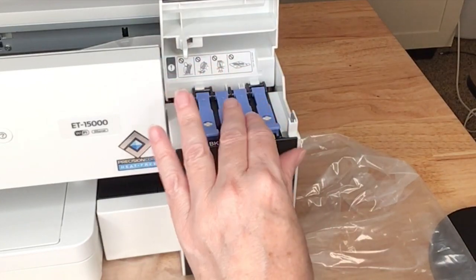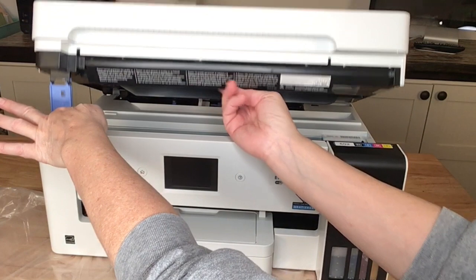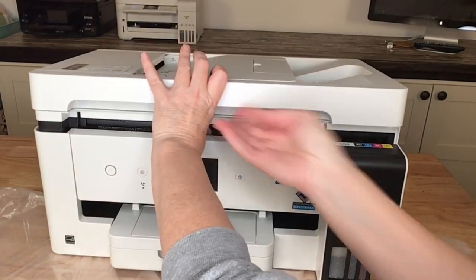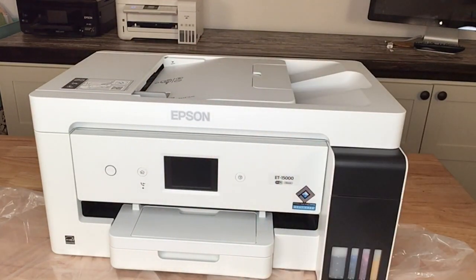Now that I have the ink in, I can go ahead and cover this back over. To close the lid, all I need to do is lift up, take some pressure off the little stand, and push back on it. There are little divots on the side so you can make sure it doesn't fall down hard, then just let it close up. At this point the conversion process is over. And isn't it silly that we call it a conversion process when all we're really doing is adding sublimation ink instead of the ink that came with it? But if you've never added ink to an Epson EcoTank, it can be a little daunting.